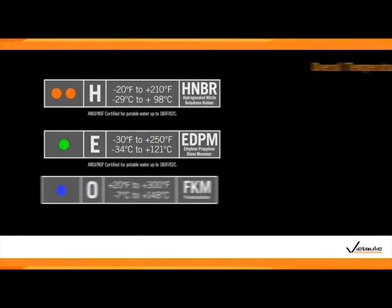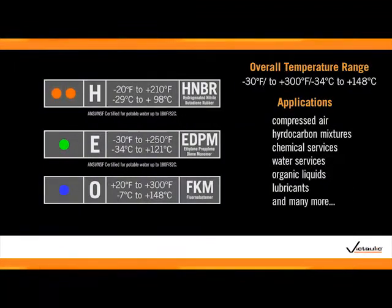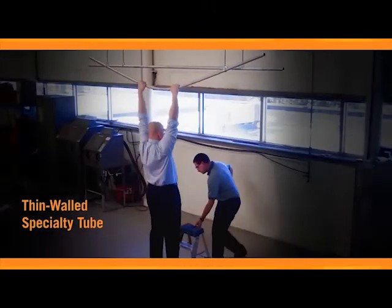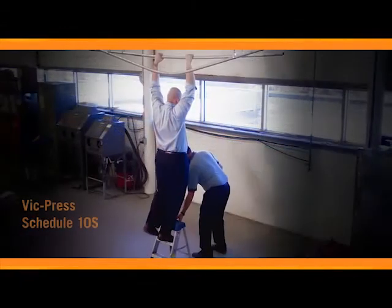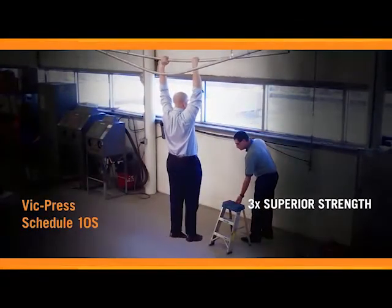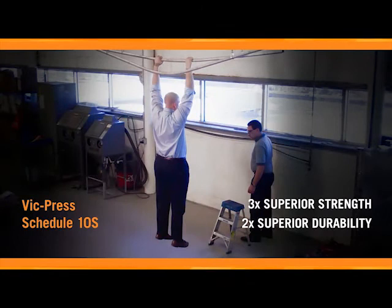Once the joint has been pressed, the seal ensures that you have a robust system capable of withstanding a wide variety of industrial applications. The increased wall thickness of Schedule 10S commercial pipe provides a superior life cycle, delivering up to three times superior strength and up to two times superior durability.